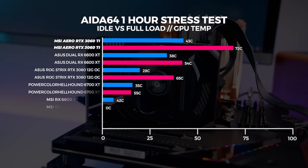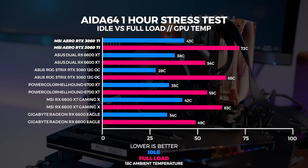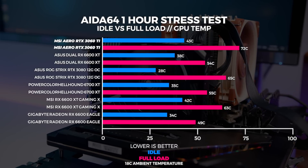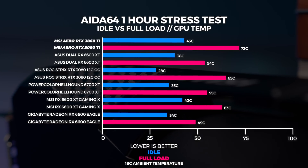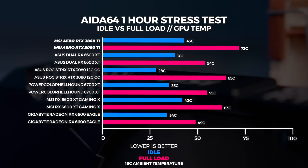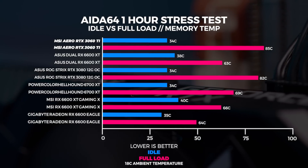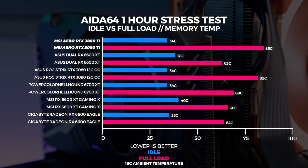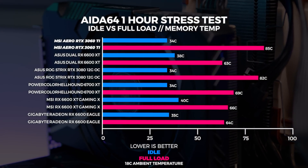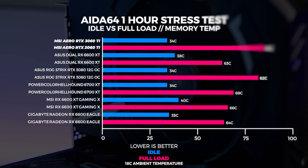We ran a one-hour stress test in AIDA64 and couldn't get the Aero 3060 Ti above 72 degrees in our 18-degree climate-controlled office, though we're running on an open-air test bench — results in a closed system will be different. Our open-air environment is consistent across everything we've tested. I also recorded memory temperatures: out of the entire field, the Aero 3060 Ti gets the hottest, which is no surprise given it has the smallest cooler of the whole group.